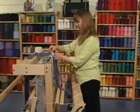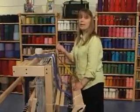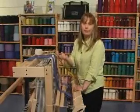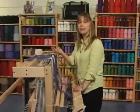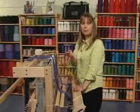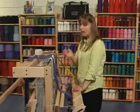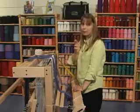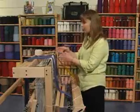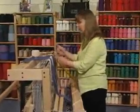One thing I warn against is if you've warped with multiple threads. Supposing you've made a warp and you've got three threads in your hands, because you have three cones of, say, white cotton — so that'll make it all go quickly. But then you end up with three threads at 20 ends per inch. How can I spread that out evenly? I would never split a thread group. If you've warped with three threads and you want to put two or four in each slot, never take one out of one group and put it into another group.